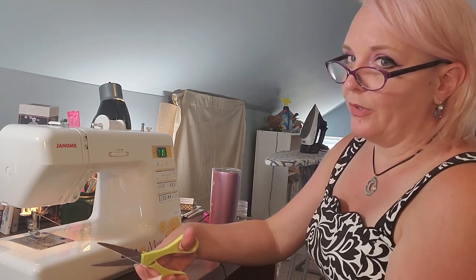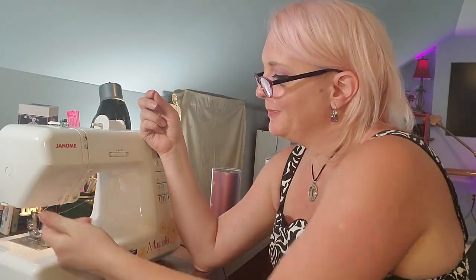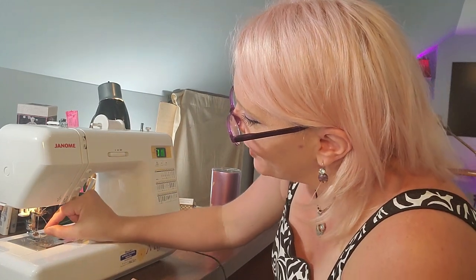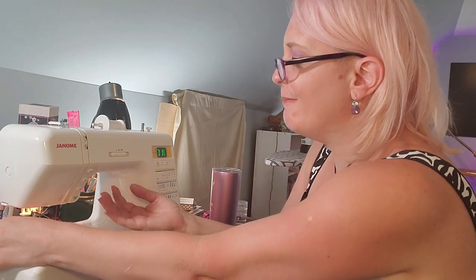It's always easier to thread the needle if you have a nice clean end. I'm going to wet that down. I'm also going to take a little bit of my spit and put it right behind the needle, and that moisture is going to simply pull the thread right through. Magic. The power of spit. Gross.